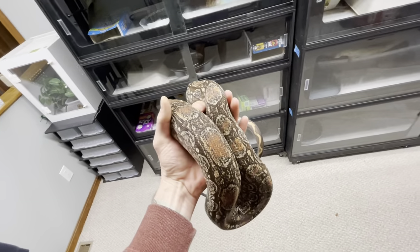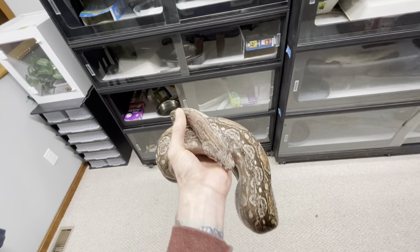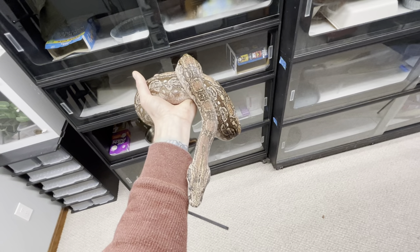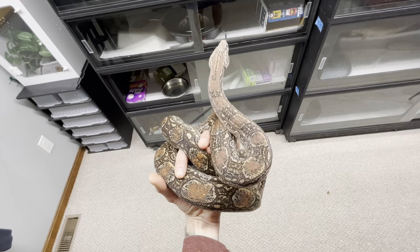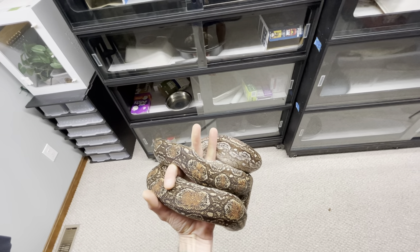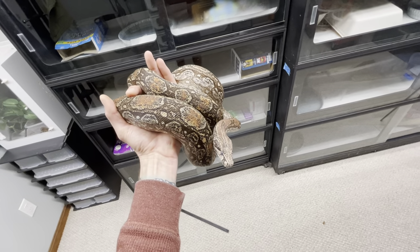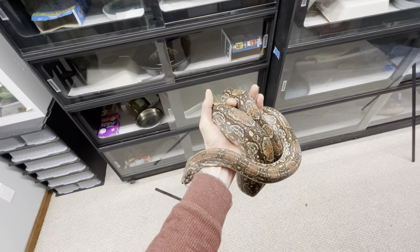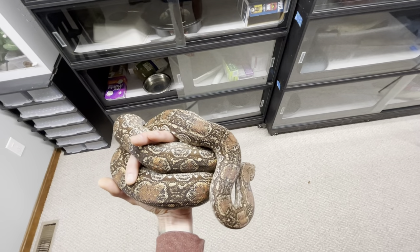I wanted to talk today about humidity and locality boa constrictors, and I wanted to address a misconception about what dripping cages mean. I've always found it peculiar that people don't conceive of humidity needs as a gradient, just like temperature needs. Even pretty experienced people will say 'I maintain my boa constrictor at 70% humidity' and act like that is some static value they're holding. I don't think that's actually what's going on — I think there's quite a bit of variability day to day and spot to spot within a cage.